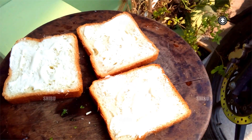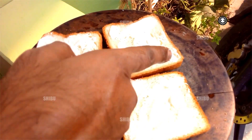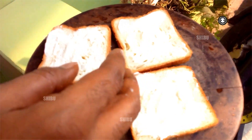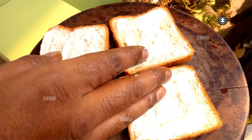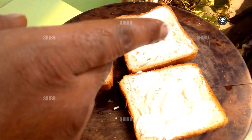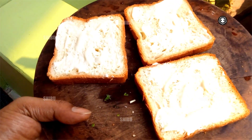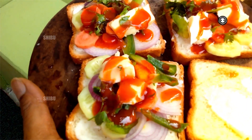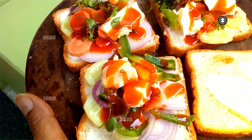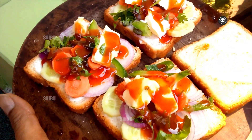The second step is to take a bread slice, spread the cheese over the surface just like this. Then I want to add all the vegetables here and stick them. Next, I spread all the vegetables, chili sauce, and normal sauce on the bread.